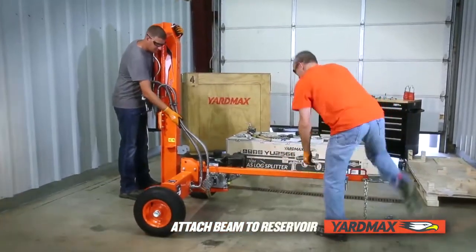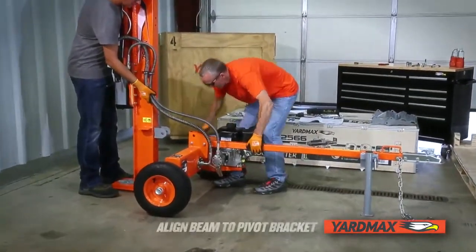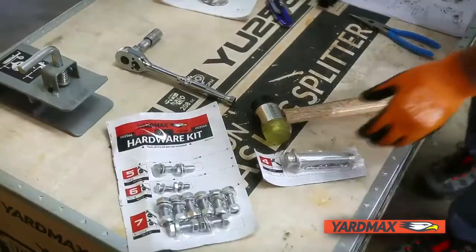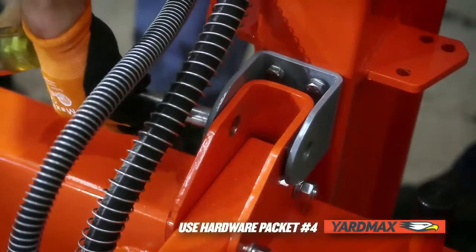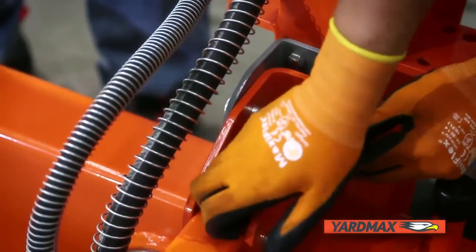Your first step is to reposition the reservoir so the back of the tank is facing the vertical beam while your assistant holds the beam steady. To attach the beam, align the pivot bracket onto the beam you installed previously to the pivot mount on the tank. Insert the pivot pin, washer, and bridge pin from the hardware kit, and use the mallet if needed to fully push the pivot pin.